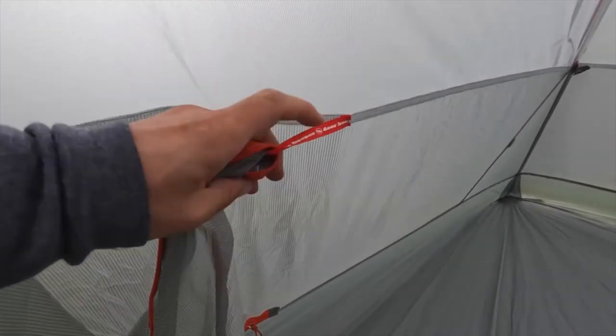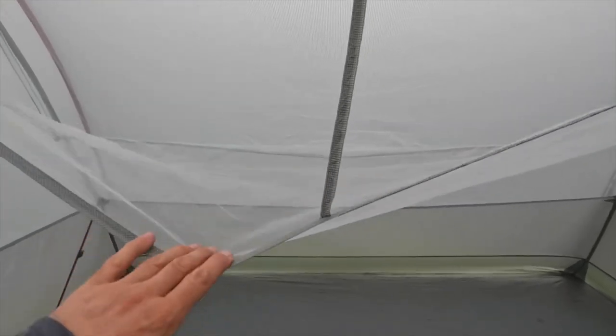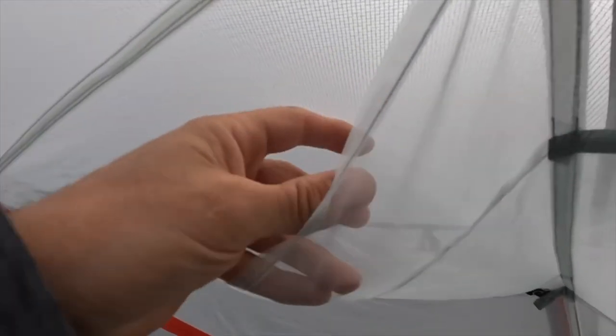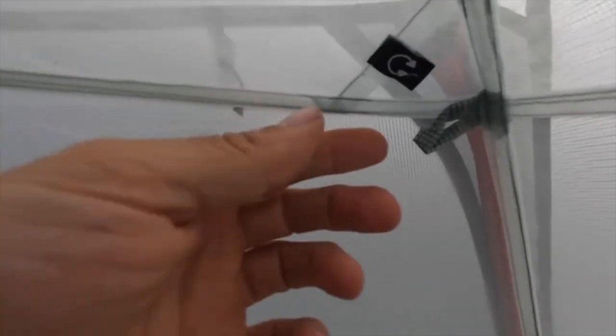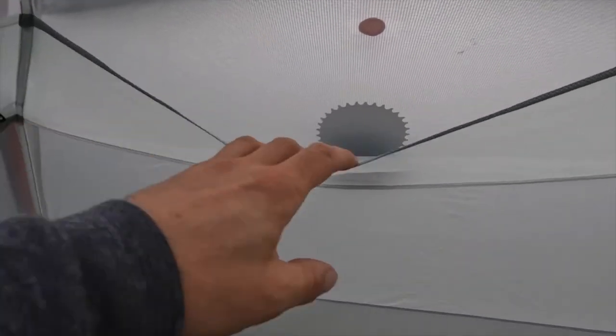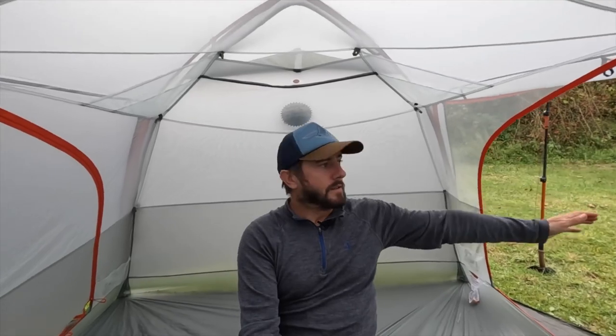It is super spacious inside. There's plenty of storage - you've got a big pocket you can fit loads of stuff into with a little thing to stop it all falling out. There's a loop for your lantern, lots of tie-out points for washing lines and hanging things. At the head end it has two pockets, one on either side, and a little port so you can feed your earphones straight out. There's also a sizable roof pocket. Plenty of storage all round.